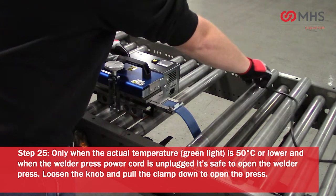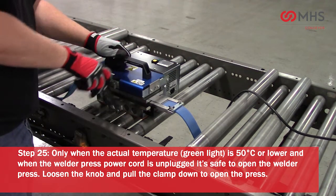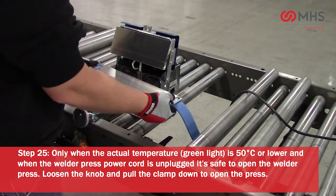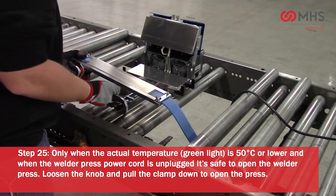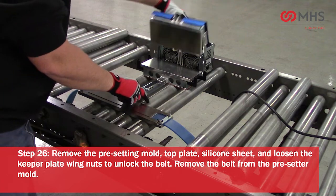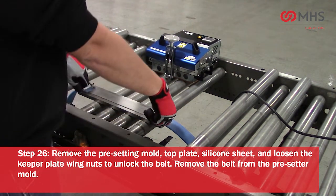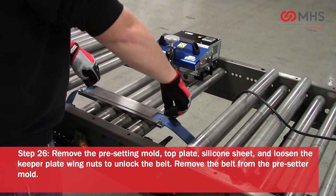Only when the actual temperature (green light) is 50 degrees Celsius or lower and the welder press power cord is unplugged is it safe to open the welder press. Loosen the knob and pull the clamp down to open the press. Remove the presetter mold top plate and silicone sheet, and loosen the keeper plate wing nuts to unlock the belt. Remove the belt from the presetter mold.